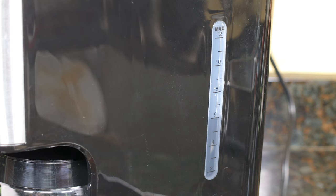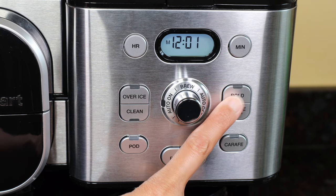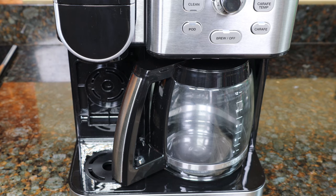I've poured six cups of water into the reservoir to make six cups of coffee. Turn the knob to Brew. You can press the Bold button if you want. Press Carafe, and then press Brew Off to start.